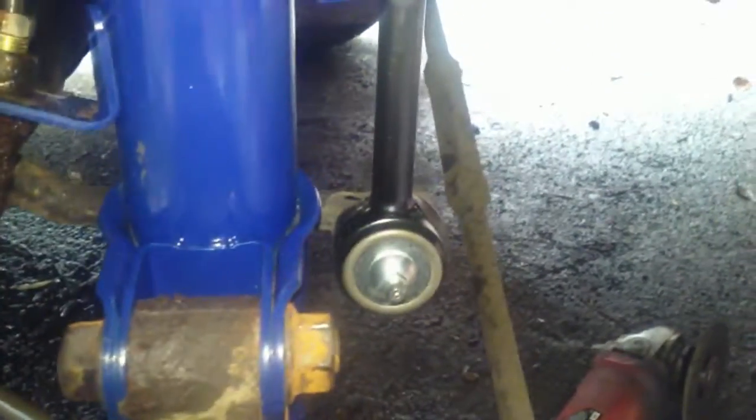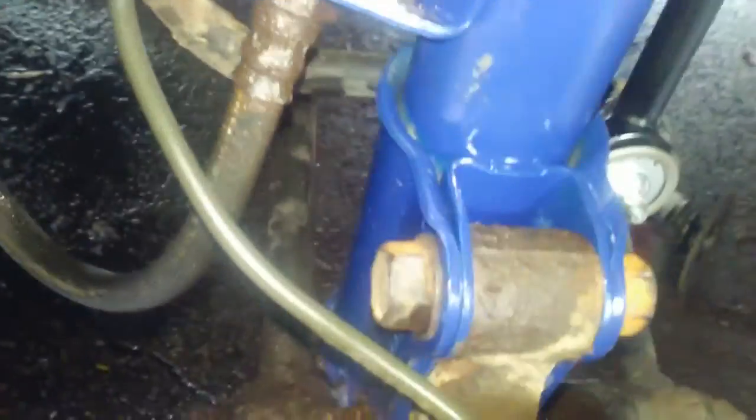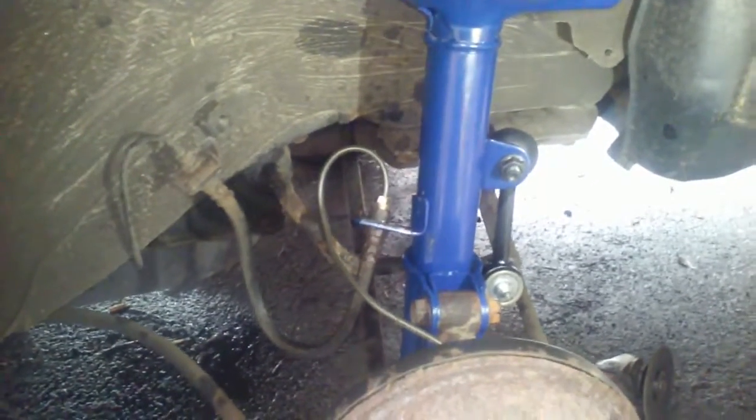Driver's side rear: new strut, new sway bar link, and I had to replace that brake line and fitting. I wanted to replace the fitting since I had to do the other side and had a new one there — it also made it easier to bleed out. That's the driver's side rear.